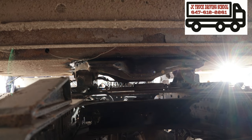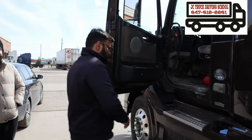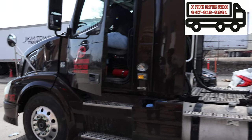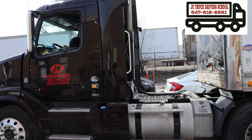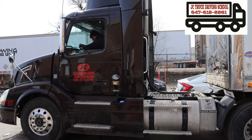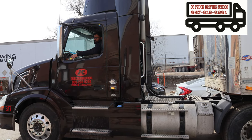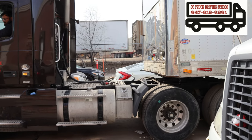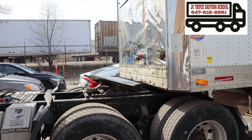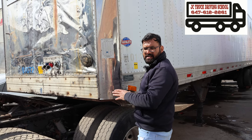Now the eye is open. Now move the truck a little bit forward. Enough gap between the wheel and trailer.